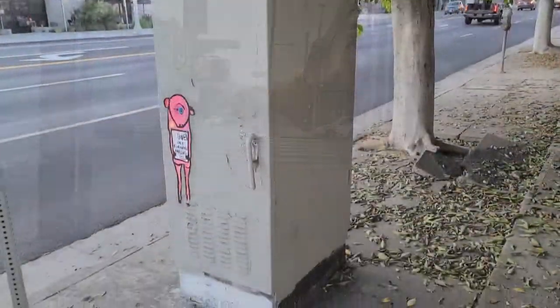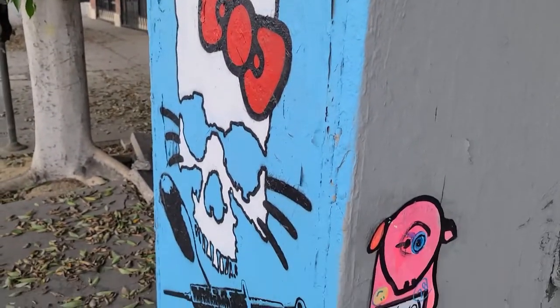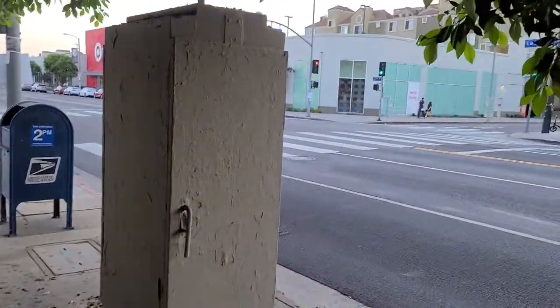All over LA I kept seeing these artworks on utility boxes and I was thinking, how do I get my artwork up there? So I did a little research, got the approval from the city, and got my own.